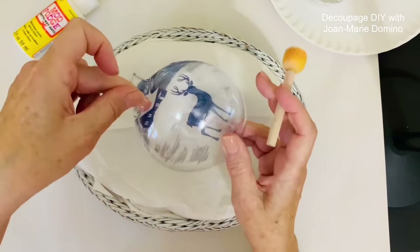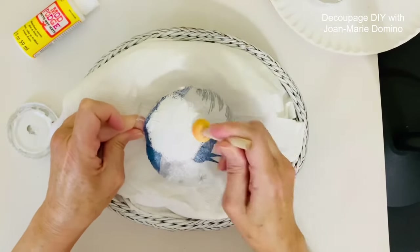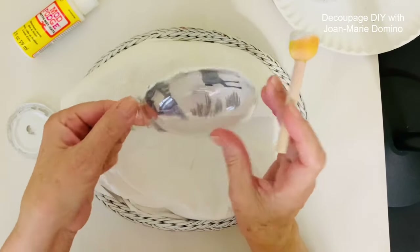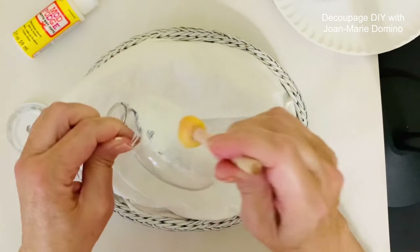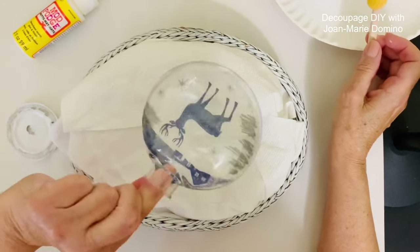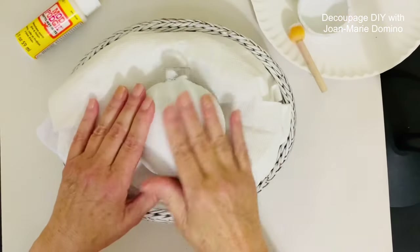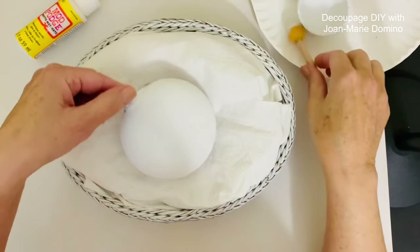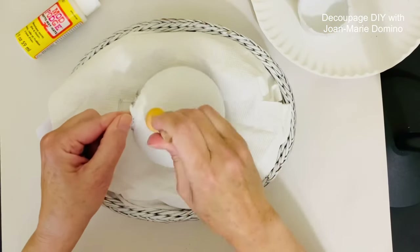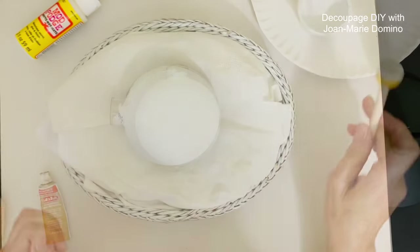We're putting the white paint on so that when we turn it over and look at it, the image is much more vibrant. In reverse decoupage, normally we put the paint on first — we're doing it in reverse. Go around the whole ornament up to that seam. See how nice it looks? Let it dry, then go ahead and put coat number two on. Two coats gives it a lot more opaqueness so the napkin really looks good from the other side. Then let that dry.